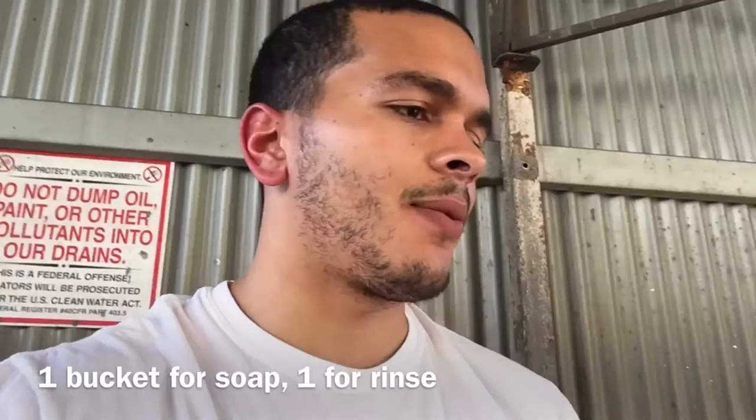The bucket technique is to do one body panel at a time with this — we call this a stringy — and then rinse out the stringy and repeat again. That way you get less dirt on the car. So now the car is washed, rinsed, and now it comes to